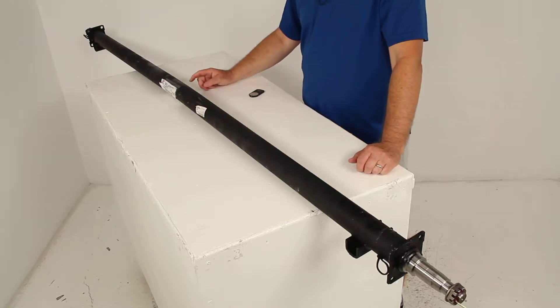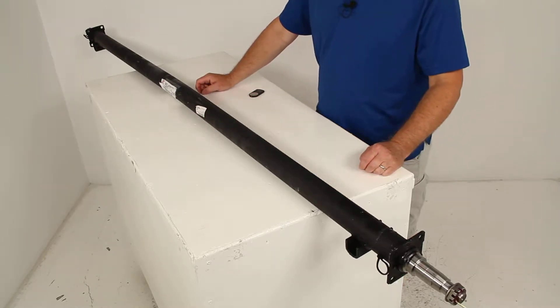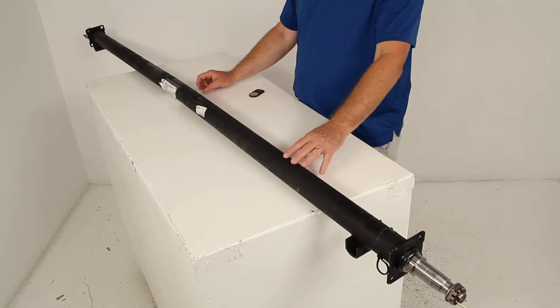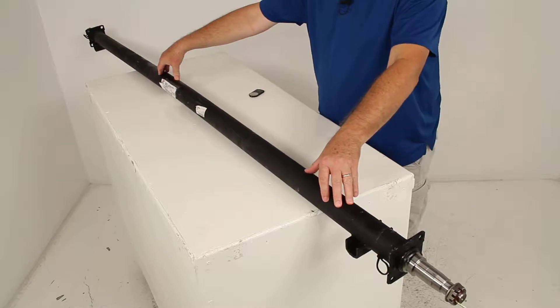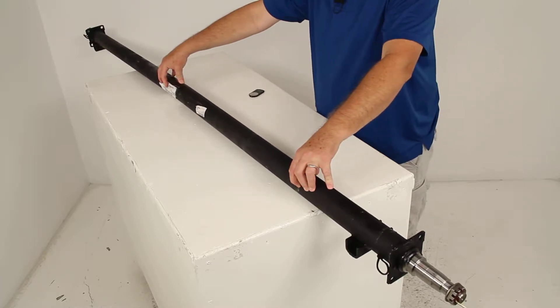Today we're going to review part number T3584F-8974. This is the Dexter Trailer Axle Beam with the standard spindles. This is 89 inches long and has a 3,500 pound weight capacity.